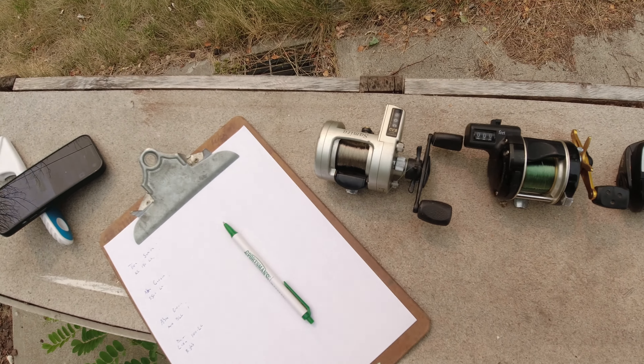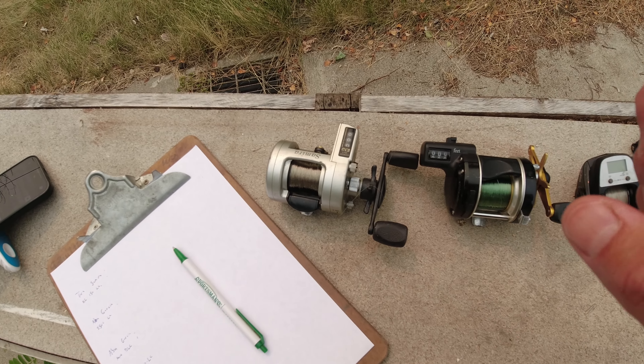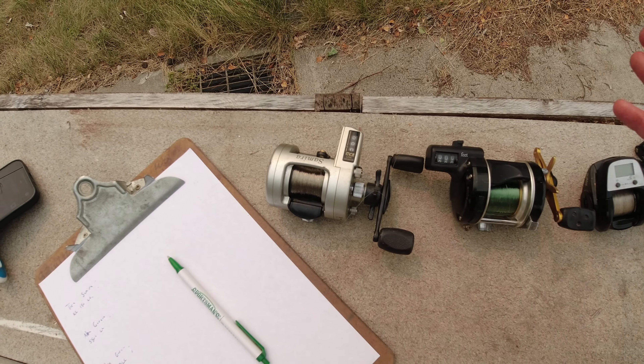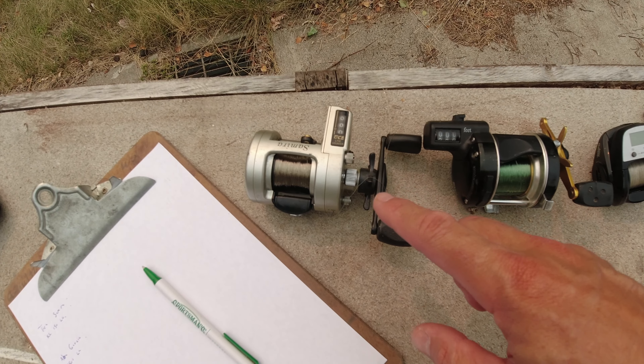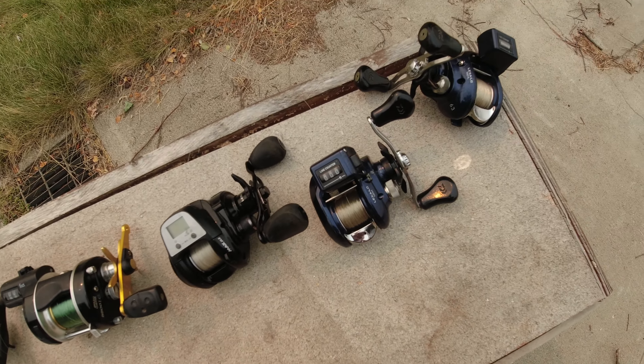I'm going to do five measurements for each reel and report the mean, the range — that is the extremes, lows and highs — and the variance. That'll give a good comparison of how consistent it is each time you're deploying and relying on your line counter. Let's go ahead and get started.